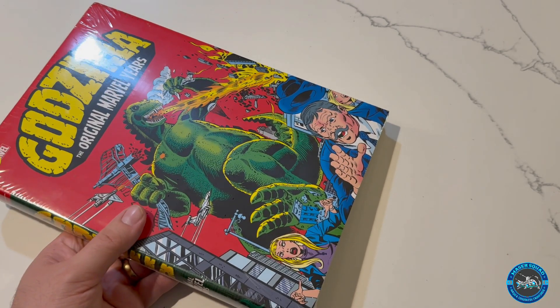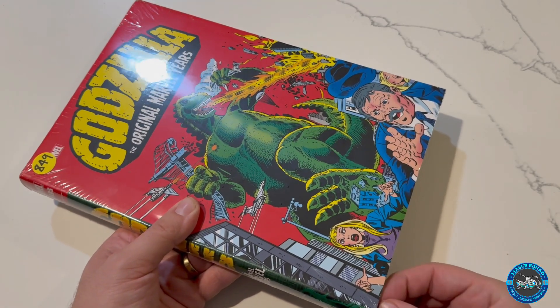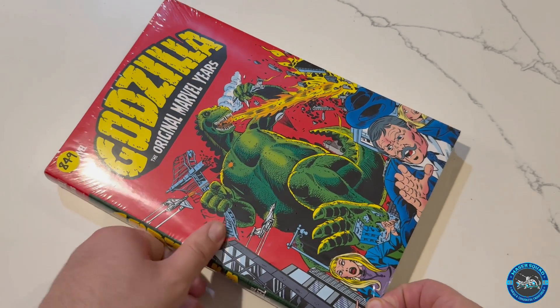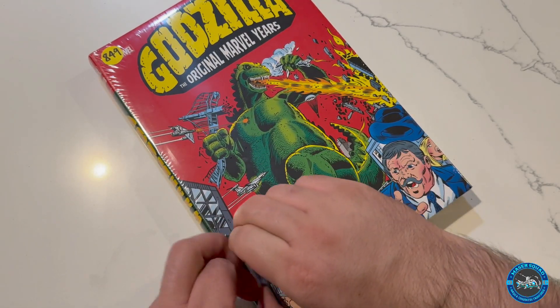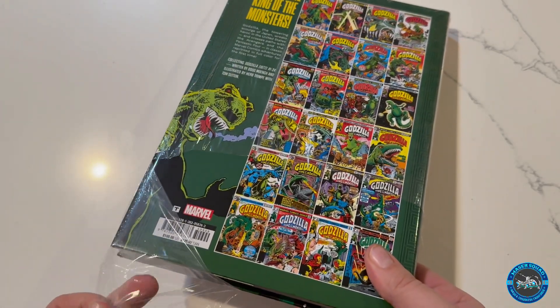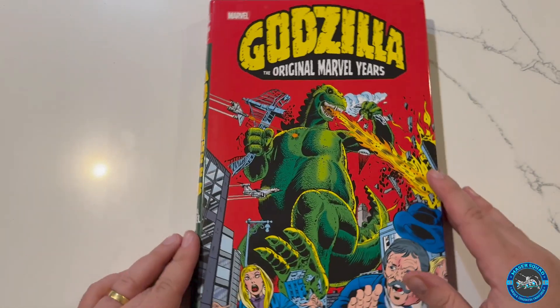That's all I'm gonna do as far as a cut on this thing, because I am too afraid to ruin anything about this. I've been waiting for this for such a long time. It was announced — I think it was like at the beginning of the year. It's something I've always wanted, but at the time you could only get it — it wasn't even the whole run, and it was in black and white, and it was super duper expensive. So I was like, I'm not paying for that.